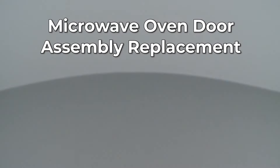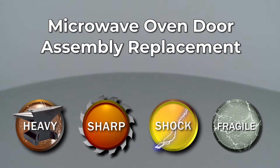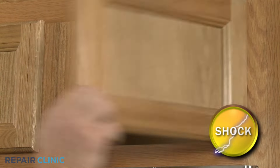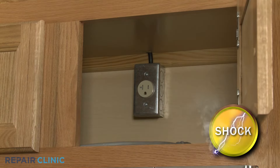Since Repair Clinic encourages you to perform this repair safely, a warning icon will appear when you should use caution. Before you replace the door assembly on your microwave oven, be sure to unplug the power cord or shut off the power supply.